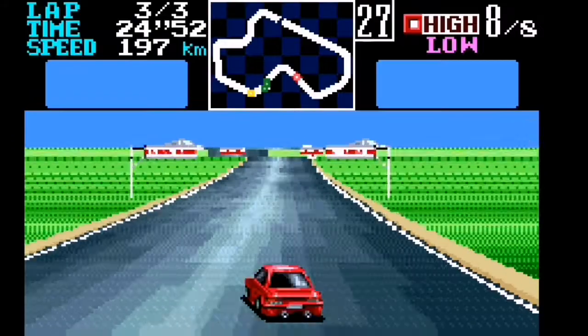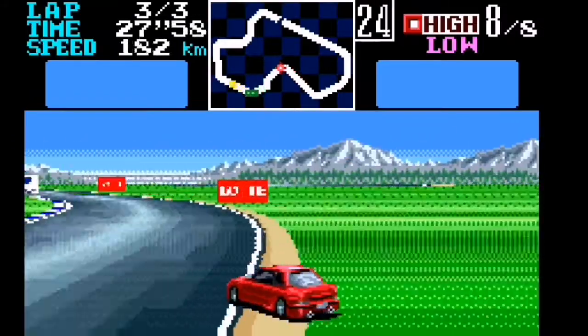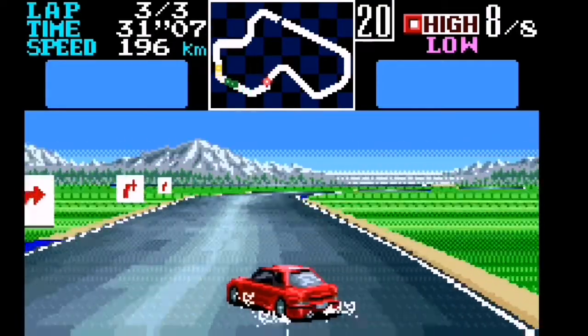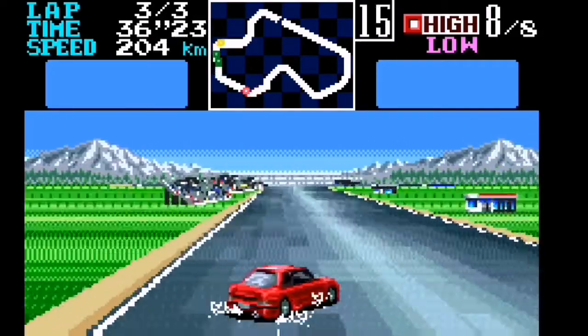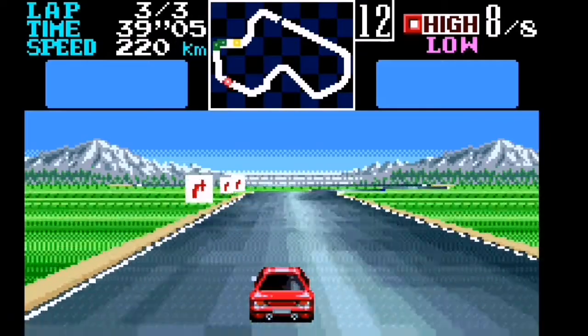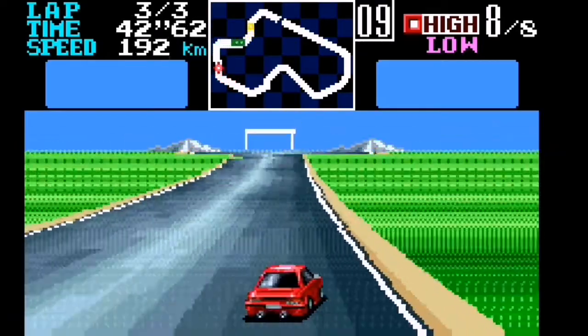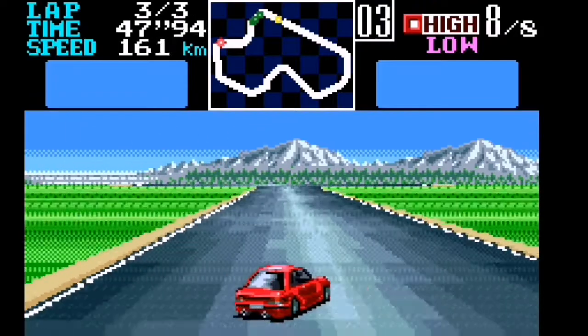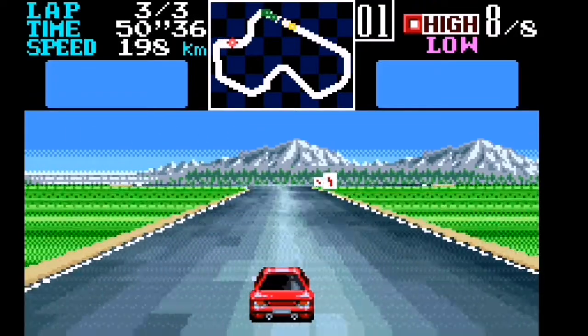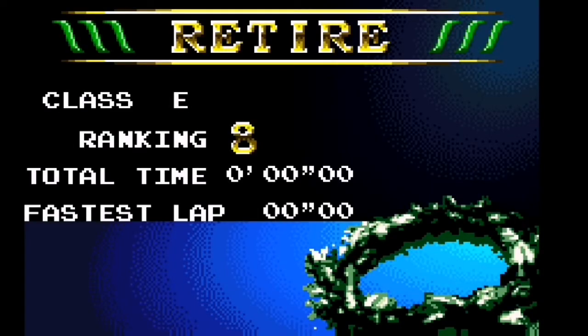It's a little easier to do than the old Game Boys. It's definitely worth doing. I'm waiting for another WonderSwan Color to arrive and I'm tempted to put a new screen in that one as well since that's going to be my daily driver. Oh, I've retired — still absolutely fantastic. Retire, Class E, 19th place — terrible! But we'll give it another go because you've got your fastest lap recorded.